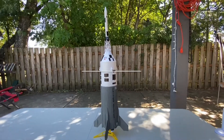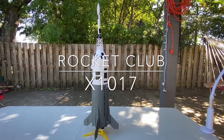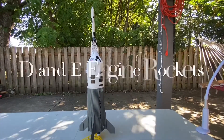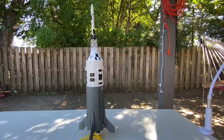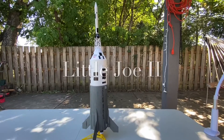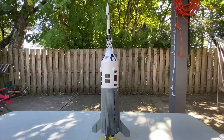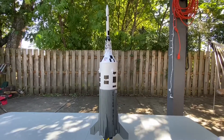This is our first rocket in our series on the larger class of rocket engines — the D and E series rockets. This one is called the Little Joe 2, which is a rocket that NASA flew in the early-to-mid 60s.